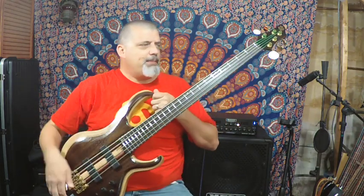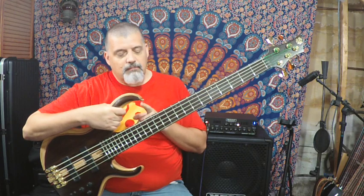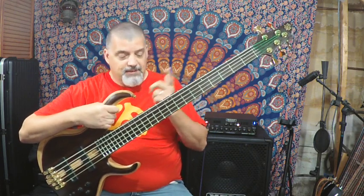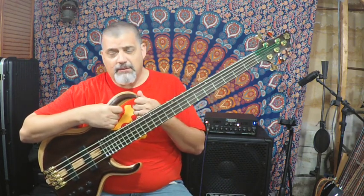I'm not wearing it on a strap, but I can tell you the BTB is balanced very well because the upper horn is extended out and comes out right at the 12th fret. Any bass — really any instrument — that has a horn coming up to the 12th fret is going to balance pretty well on you. So that is your Ibanez BTB 1825.